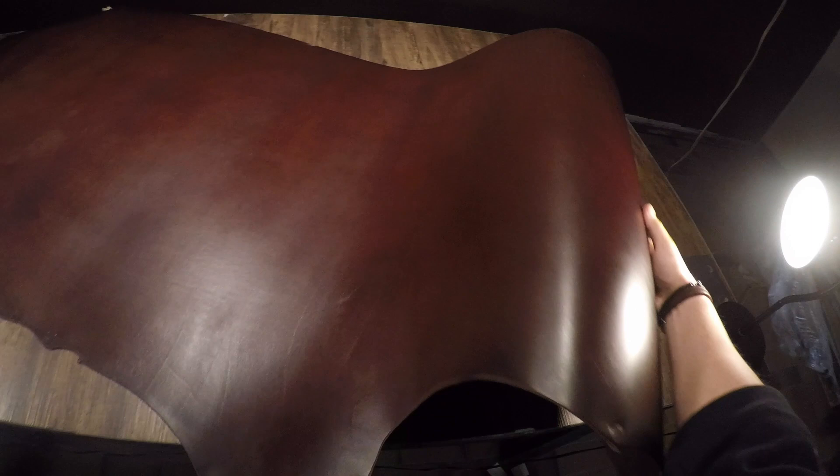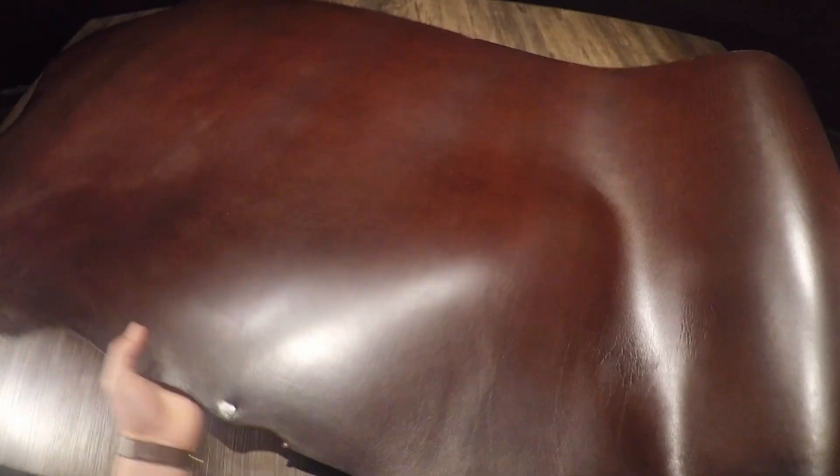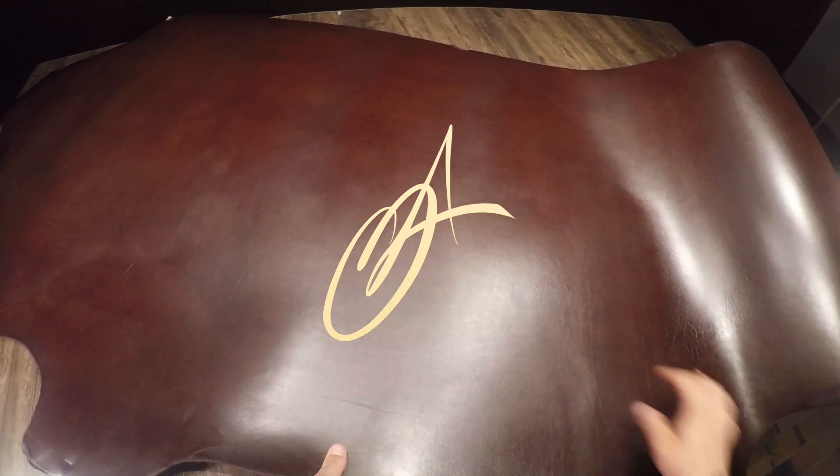It does have a firm temper — beautiful leather overall. If you have any questions, reach out to me anytime, and if not, I'll see you in the next review.